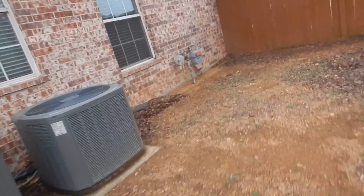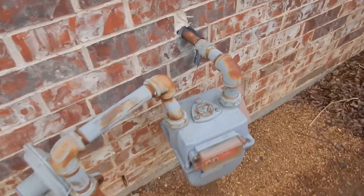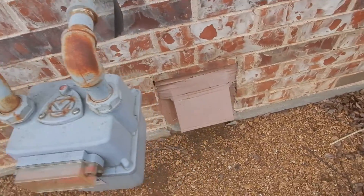This is the gas coming into the house. We want to pay attention to the furnace to make sure this is bonded, because when this home was built, they didn't bond these very well.